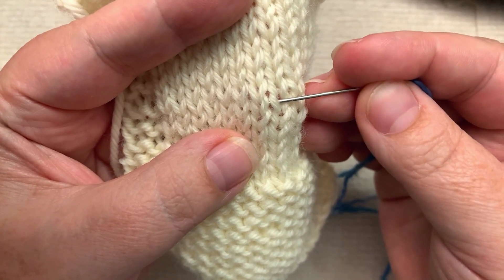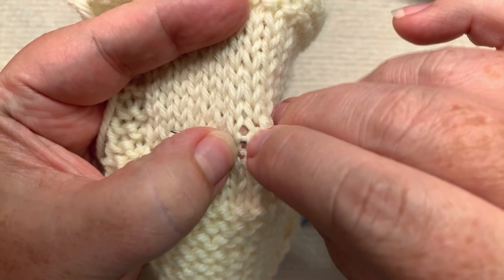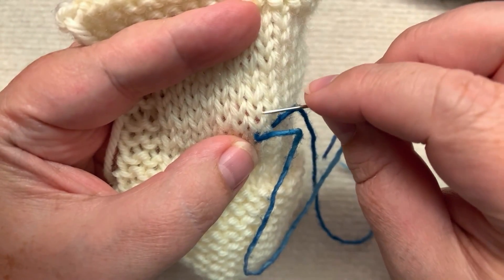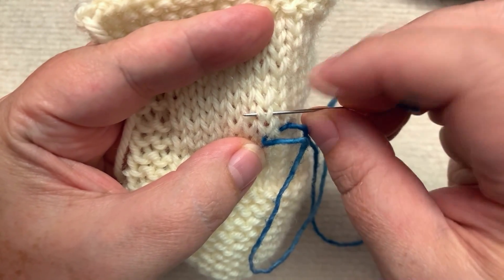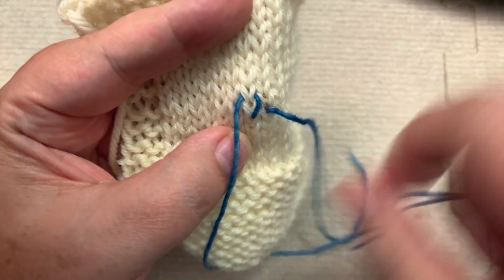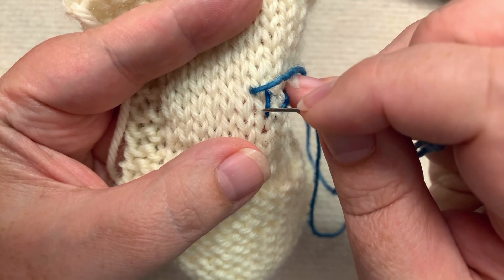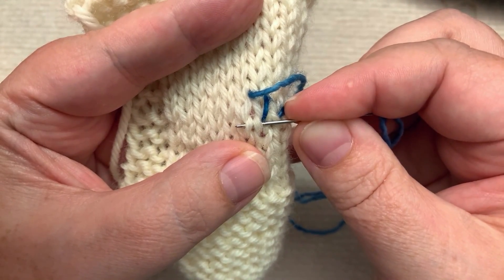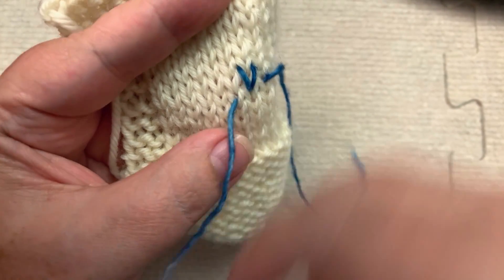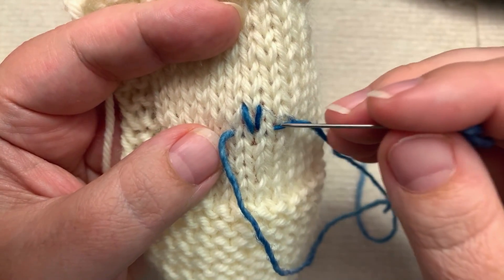When I duplicate stitch, what I'm doing is tracing the path that the yarn makes when you make your knit stitch. I'm going to start here — you can see between these two bits that horizontal bar, that is part of our stitch. And then the yarn goes up and then goes right here behind the V of the stitch coming up out of it. The yarn then travels back down and then through behind these two legs. Pull it through gently — that is how the yarn moves through the knit stitch. I'm using this contrasting yarn so you can see.